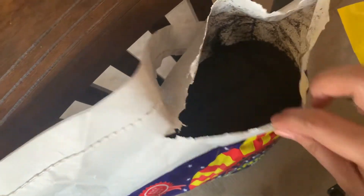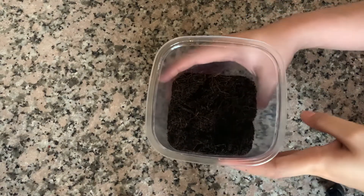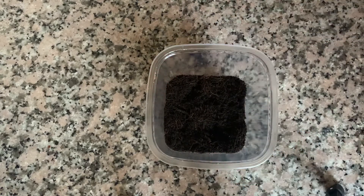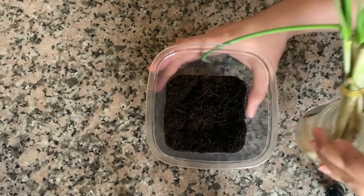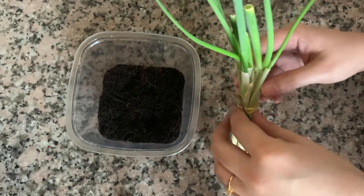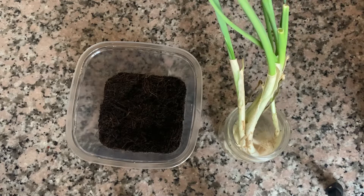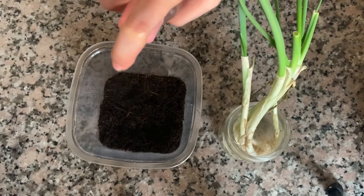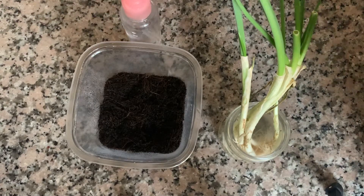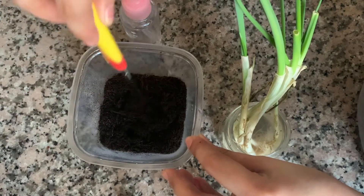Okay, nahanap natin, okay. So nilagyan ko na siya half full nung paso na pagtataniman natin. Nilagyan ko siya ng half full na lupa. So start na natin ilagay itong spring onion, isa-isa. Syempre bago natin ilagay yung green onions, i-moist muna natin yung lupa.